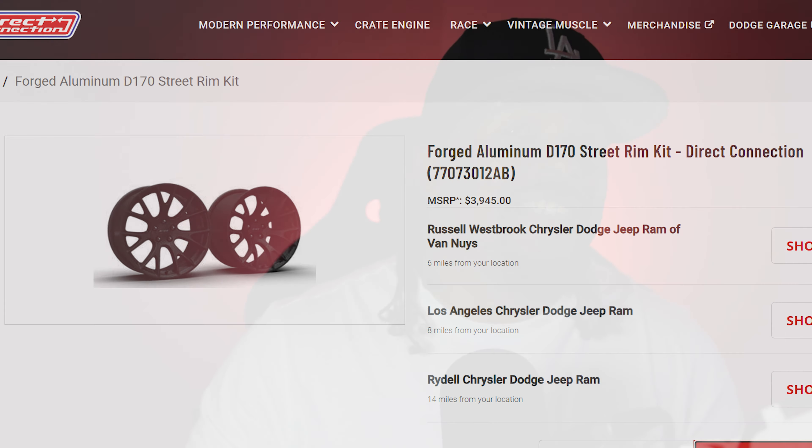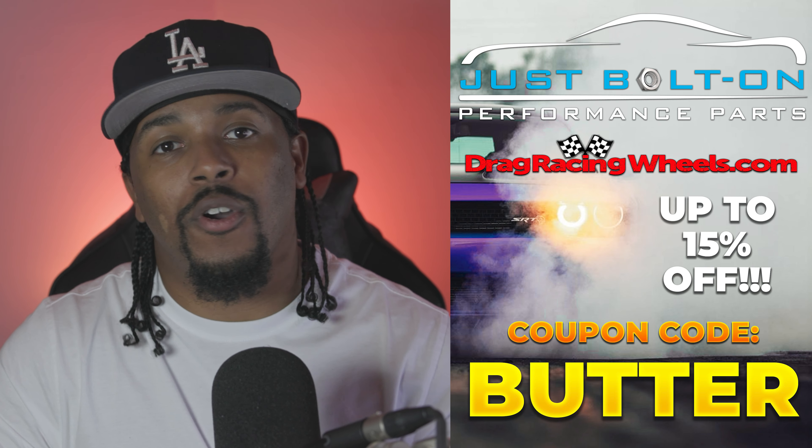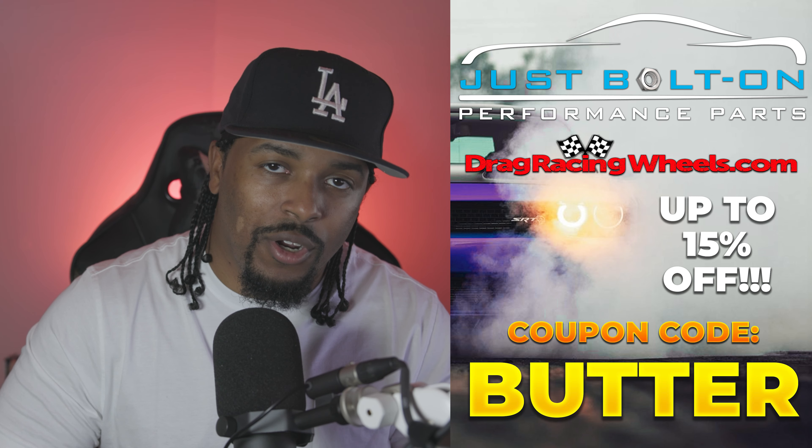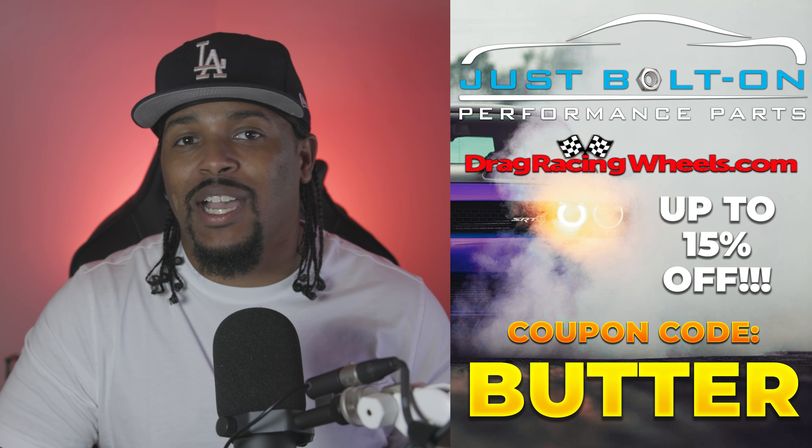If you're looking for the best possible prices for the best aftermarket parts, then I can think of no better place to turn to than just bolt-ons and dragracingwheels.com. With a wide selection of top aftermarket parts — from catch cans to tonneau covers to exhaust systems to wheels and sticky Mickeys — my friends at just bolt-ons and dragracingwheels.com have you covered. With my special discount code BUTTER that you can use at checkout, you can save up to an additional 15% off on your next order. So head over to my friends at just bolt-ons and dragracingwheels.com, where some of the best prices online just got a little bit better.